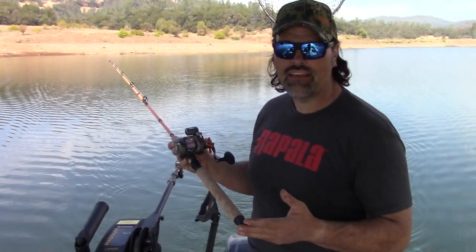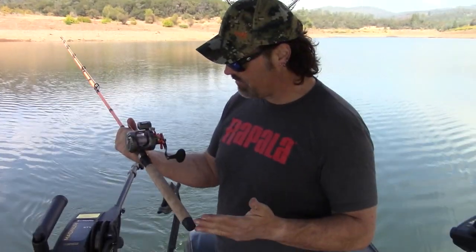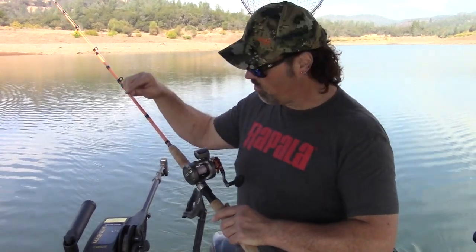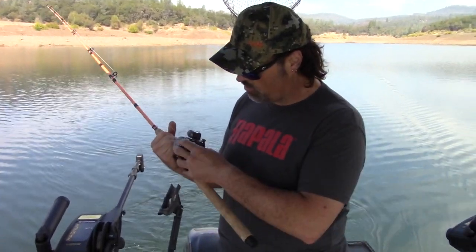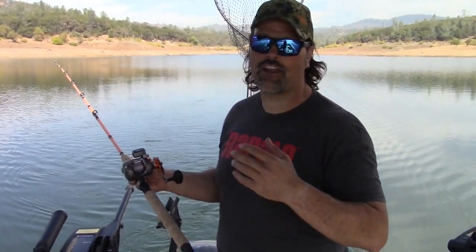This reel solves a lot of problems. I don't know what the durability is yet, it does seem a little slow, but I like the way it feels and the way it fishes. I've got eight colors of micro lead core on it right now — we'll talk more about that in another video. I've caught a bunch of fish on this reel. It has a very smooth drag. All in all, I'd give this reel a B-plus to A-minus.